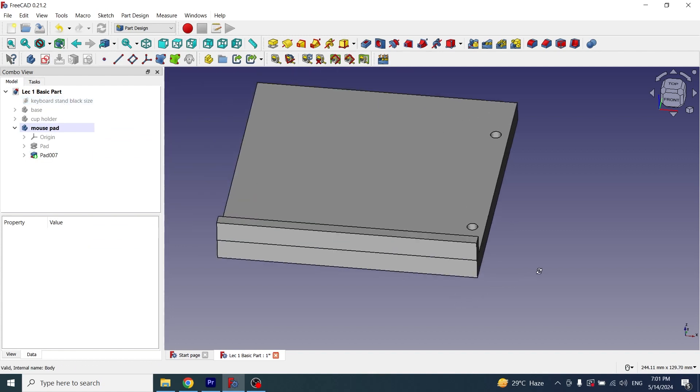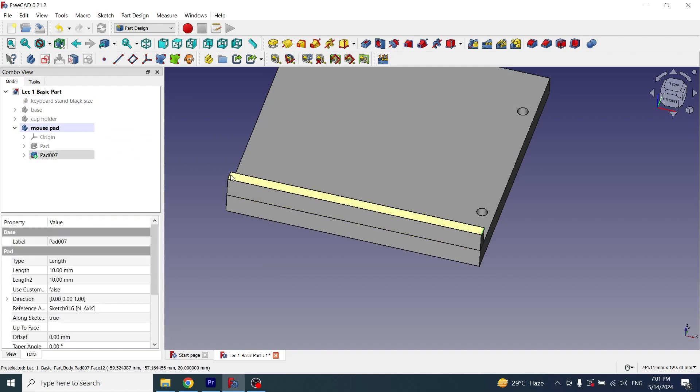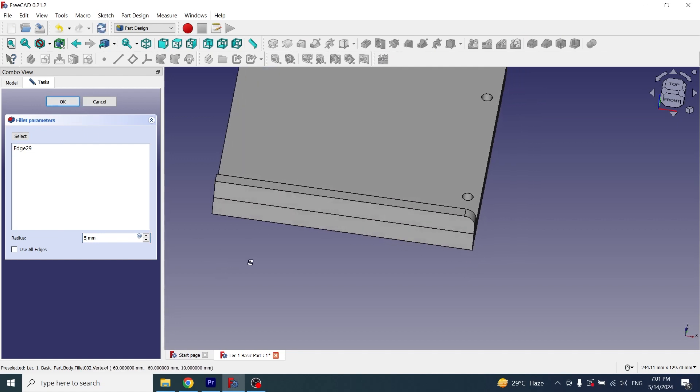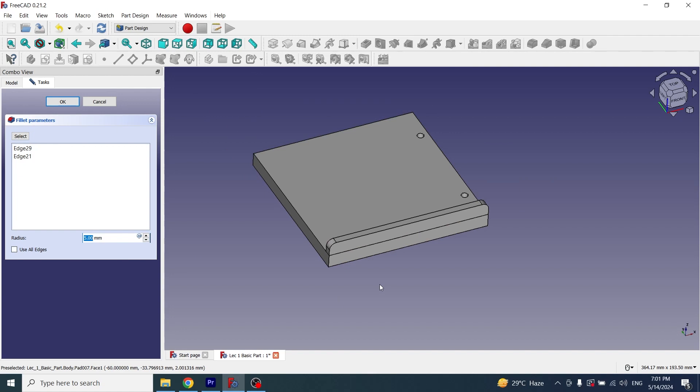Now I will apply fillet on the edges. I'll select the first edge and apply a fillet of 5mm. Then I'll add the second edge and change the value to 5mm as well. The fillet has now been applied at both ends.